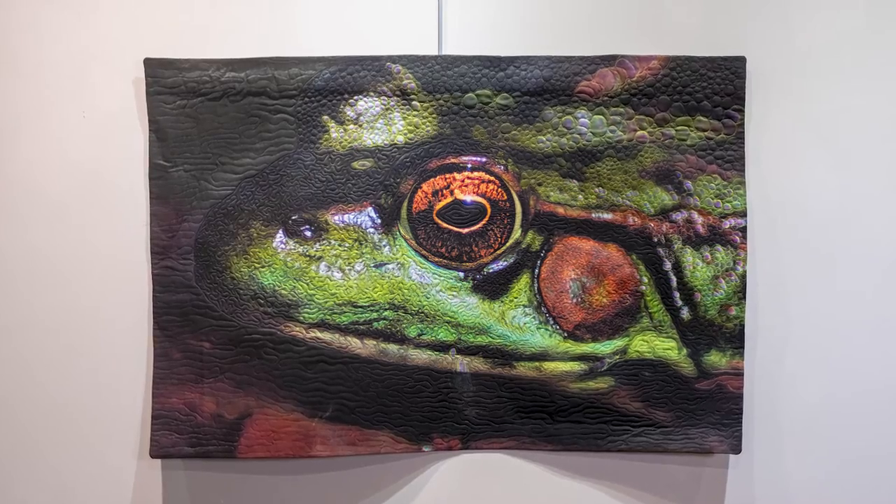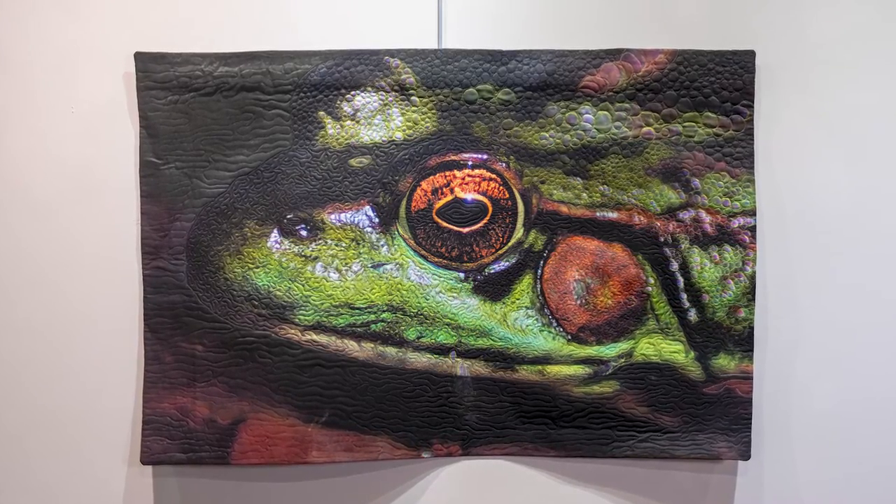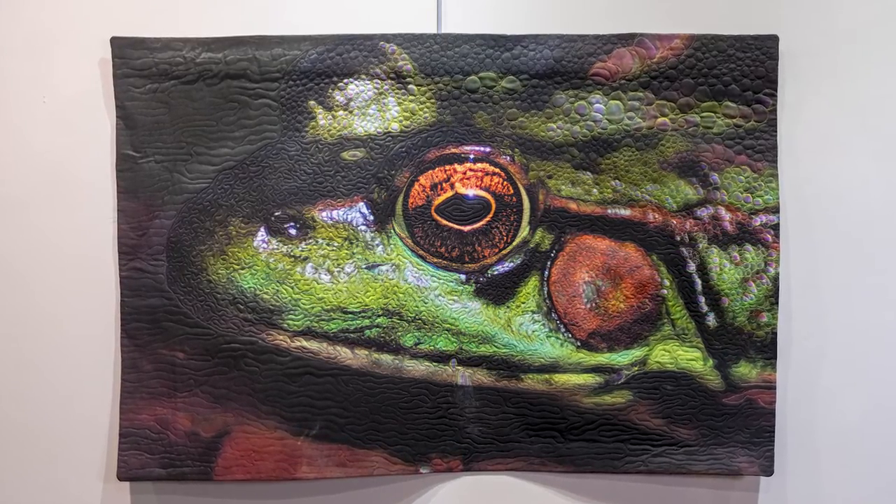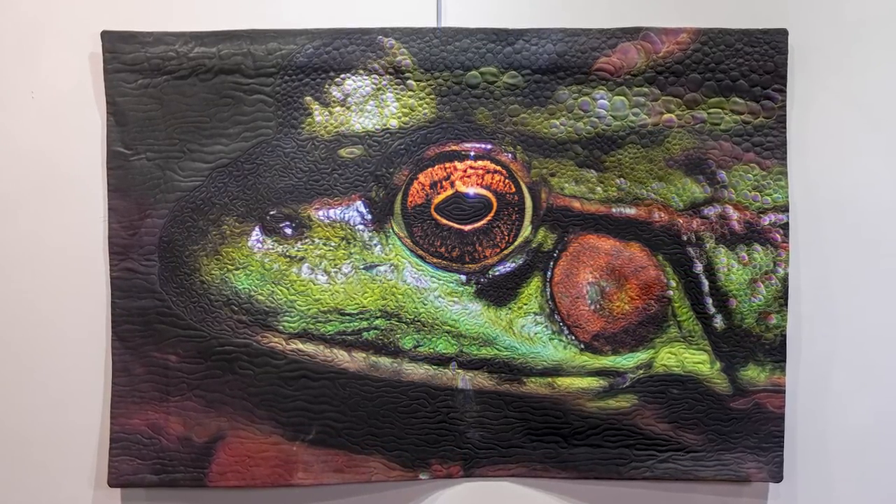Barbara Triscary. 'Eye of the Beholder 3' is the piece and it's a fiber art piece. I'm a fiber artist. I chose that coming to it through photography. I enjoyed photography since I was a little kid and when I realized you could print photos on fabric I was hooked.